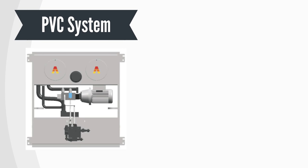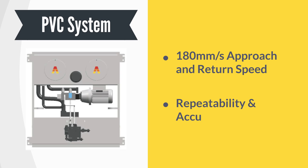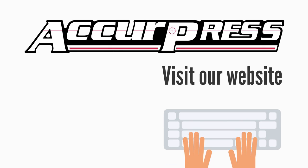The absolute S model uses servo proportional valve control technology to produce 180 millimeters per second approach and return speeds, with repeatability and accuracy of plus or minus 0.01 millimeters. To know more about our products, contact our efficiency experts or visit our website at www.acurepress.in.